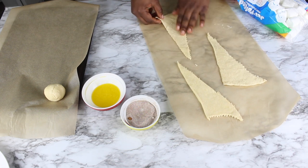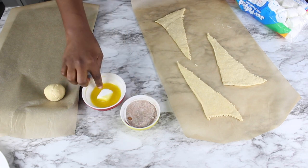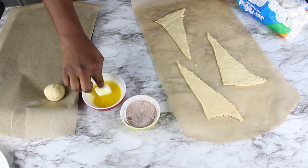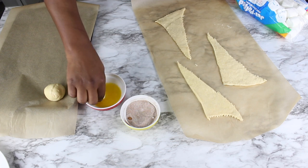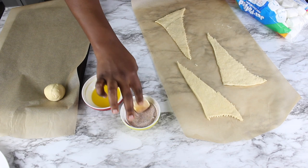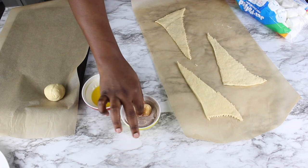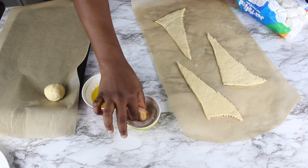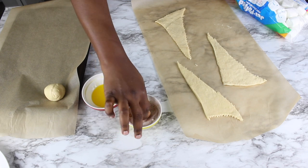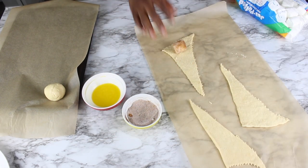I'm going to do it again for you to see. You pick a marshmallow, dip it in melted butter, then dip it in the cinnamon sugar mixture, and now you wrap it.